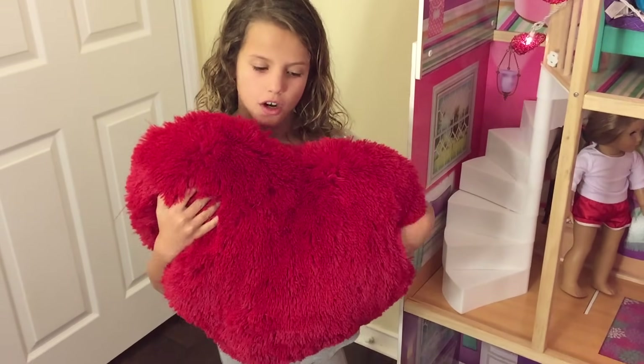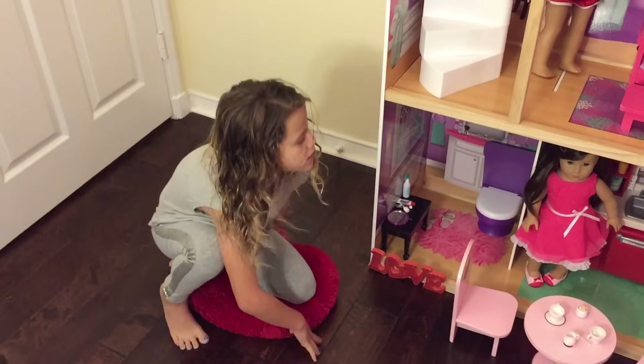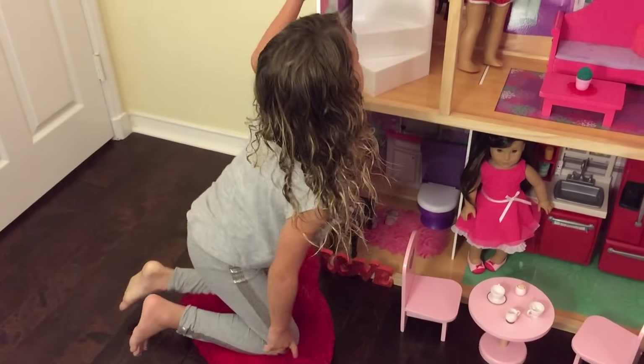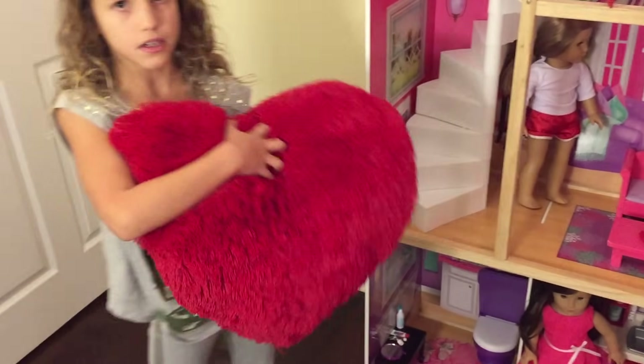This is too big for the dollhouse as you can see, but I can just put it right here so I can play with my dolls. I can position it in different ways if I wanted to play up here or over there. And it's really cute and I can also put it on my bed.